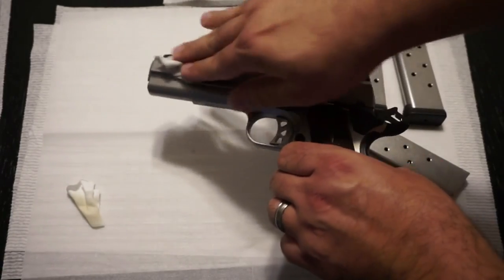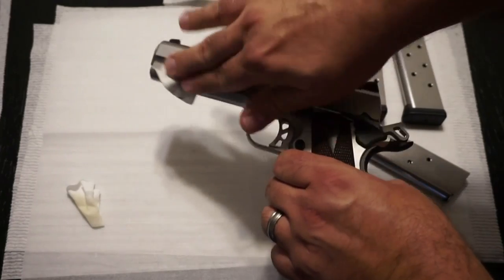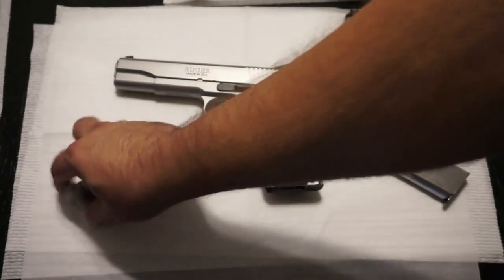At any point in this video, I do want to apologize if it happens to get out of focus. These shiny guns with a white background make it kind of difficult to keep everything in focus, but if you just follow what I tell you to do, you're going to be fine.